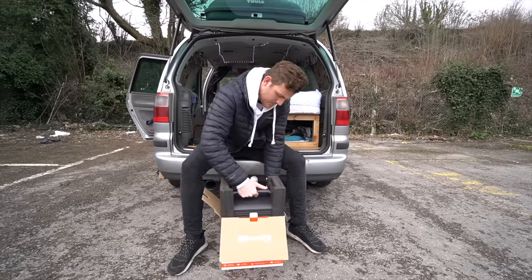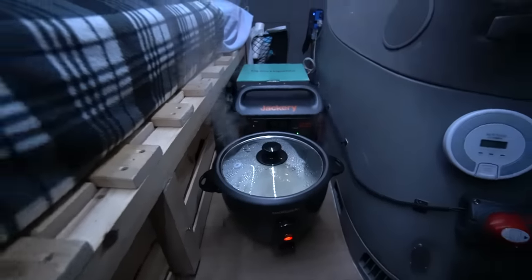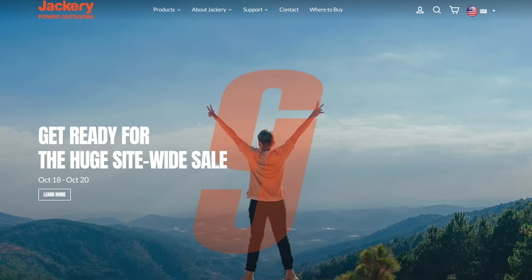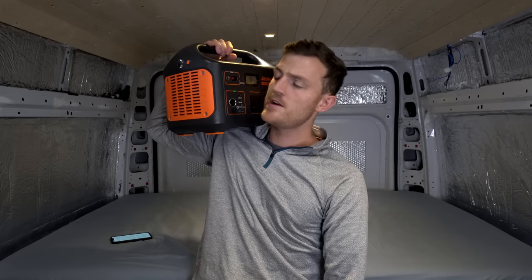So whether it's been this big boy, the Jackery 1000 watt, or its little brother the Jackery 500 watt, over the last six months I've been testing them out and playing around with these bad boys, using them with all of the electrical appliances that they can power. It's worth noting that as of tomorrow, the 18th to the 20th of October, Jackery is actually having a 15% off sale on all of their products.